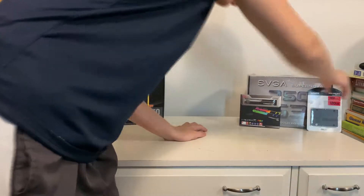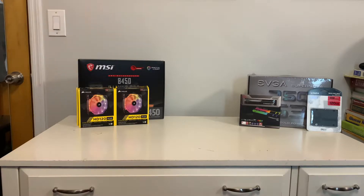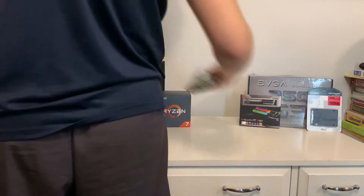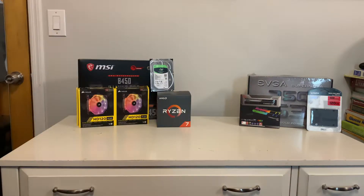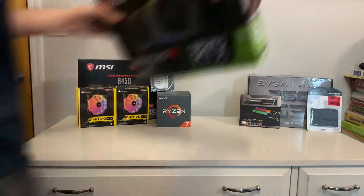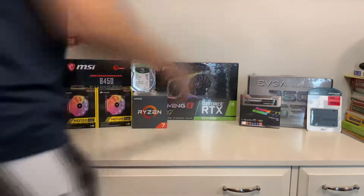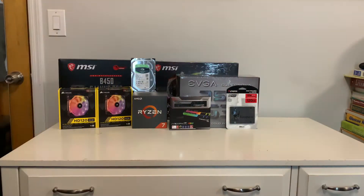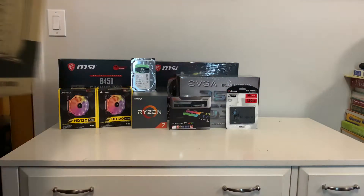Hopefully I can get the channel popular enough to buy myself my own camera — that'd be super sick. But yeah, today I'm doing a build for my friend; he said I can record for YouTube which is awesome. I'd like to show you guys some of the parts in the build. If you're wondering about compatibility of these parts I can go over that, and if you want any videos on the specific parts let me know down below in the comments.